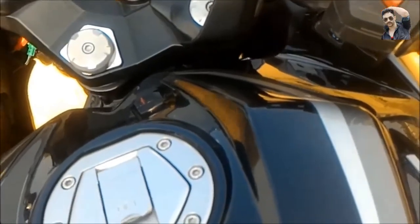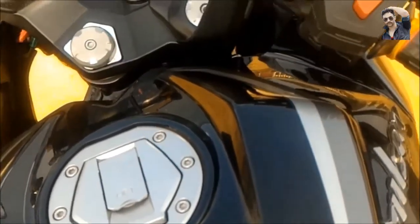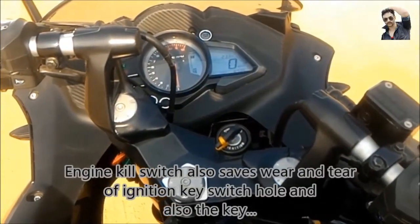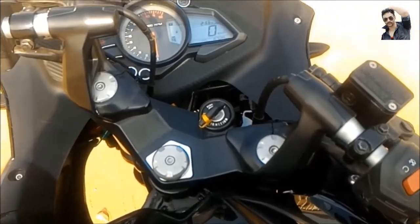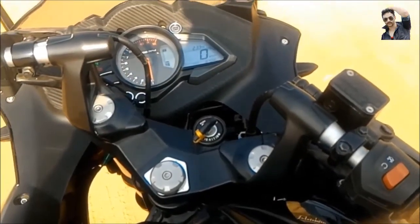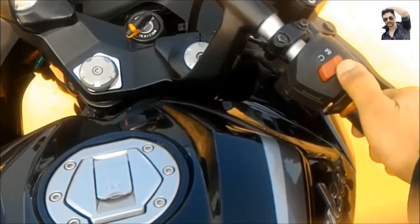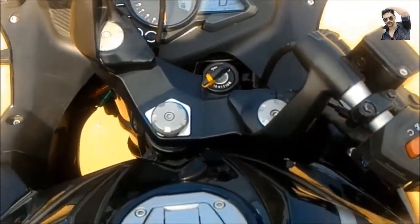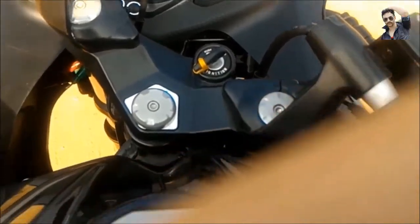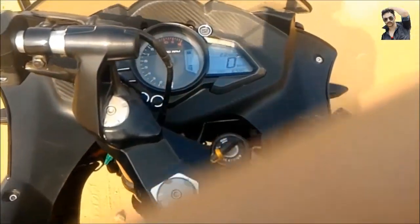Some people ask why bikes have an engine kill switch if they can be turned on and off using the key. It is a safety feature included in most bikes, and in some countries it has been made mandatory. For example, if you meet with an accident, you can simply turn the bike off from here without searching for the key. On some bikes, like the Avenger, the key is positioned on the right side of the body — not on the handlebar — so it is not practical to reach there every time. That is the reason engine kill switches are provided.